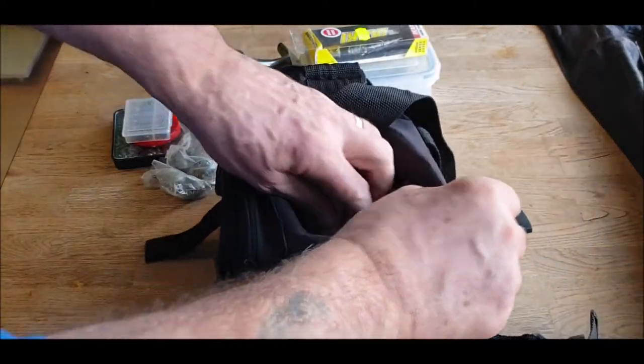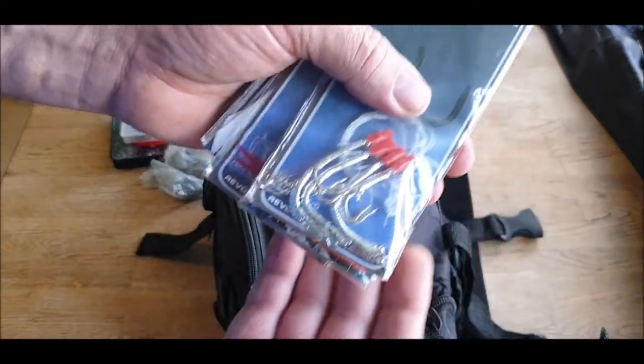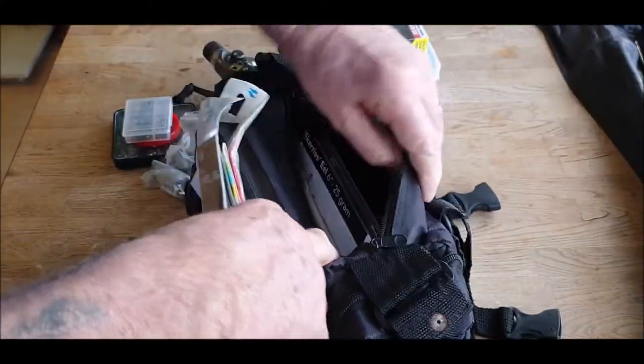Coming towards the end now — we've also got these, I just forgot to show you: for mackerel, a little assortment of feathers. They go in the side pocket; there are loads of pockets in the bag.